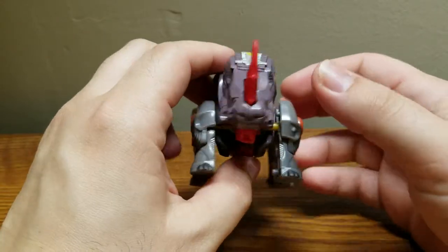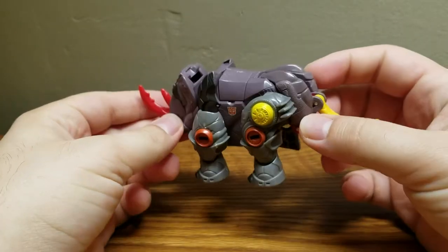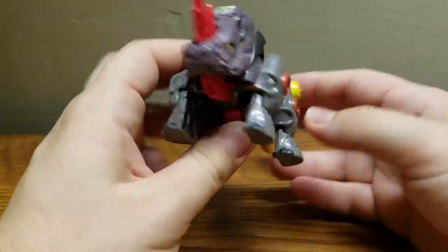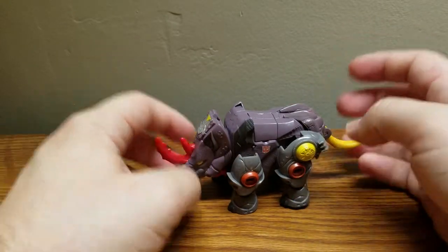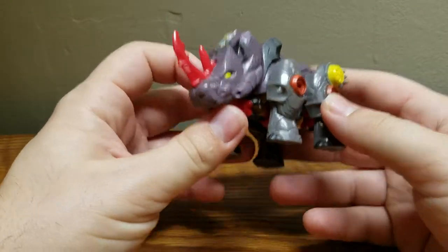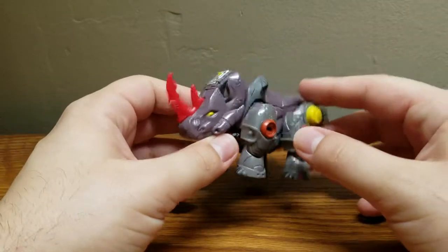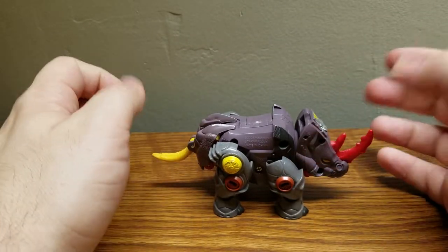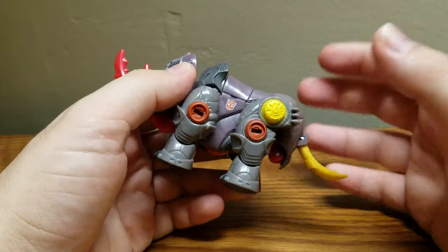Here he is in his pretty cool looking beast mode, which is obviously a Rhino. It's a nice neat little Rhino mode, which is very well done. This is actually fairly screen accurate, which is always a plus. Out of his two modes, this is the better mode — this genuinely is. Backstop is honestly worth getting, and his many repaints as well, just for this Rhino mode because it's a very nicely done little mechanical Rhino mode.